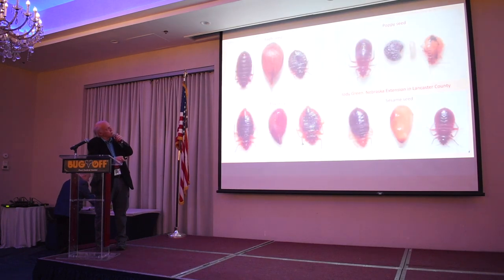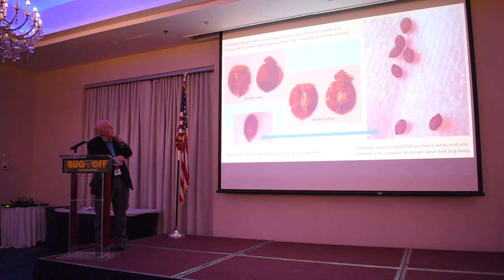These are just a comparison of bed bug instars to poppy seed, sesame, flax seed, and apple seed — this is a small apple seed. These are oxalus seeds misidentified as being bed bugs.